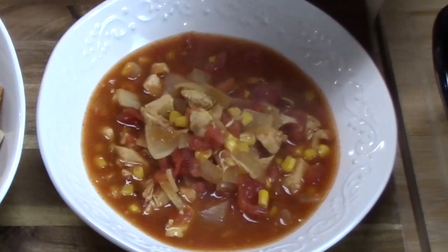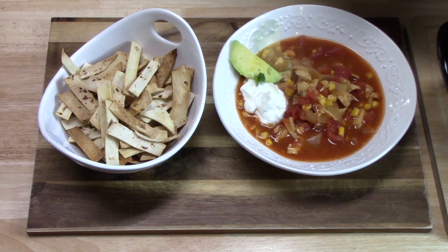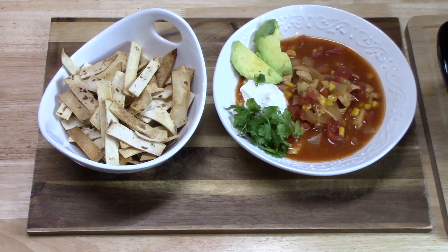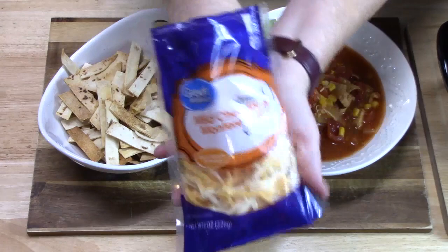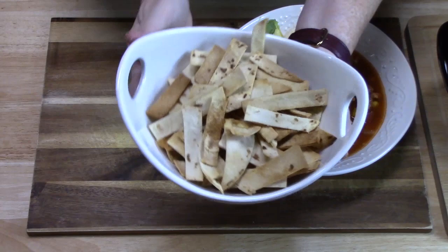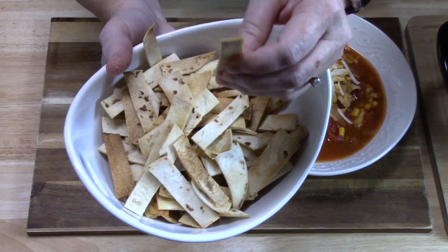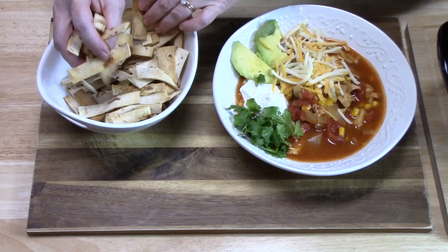I'm going to add some sour cream — a big tablespoon there. We're going to put some avocado and add some cilantro. I've got some cheese here — we're using a mild cheddar and a Monterey, so just think of all the cheese blends you can use. There are our tortilla strips that I cooked in the oven at 375 degrees for about 20 to 25 minutes — just keep an eye on these. They're nice and crisp, and we're going to add those as part of our enchilada soup.